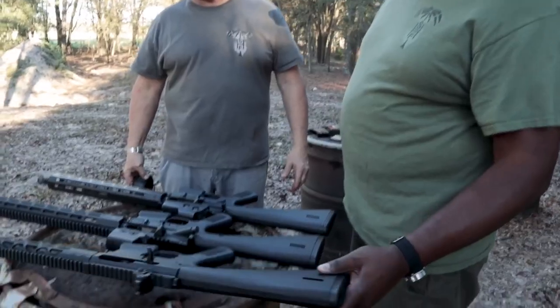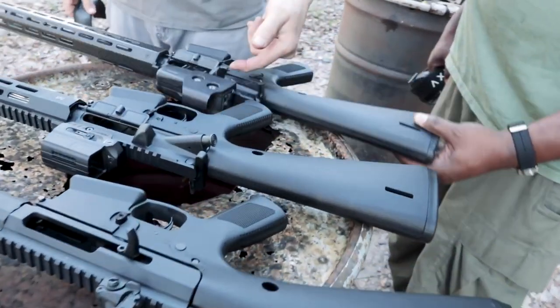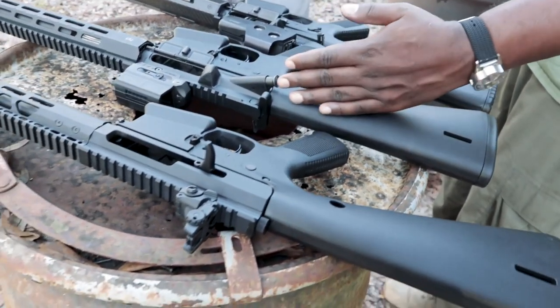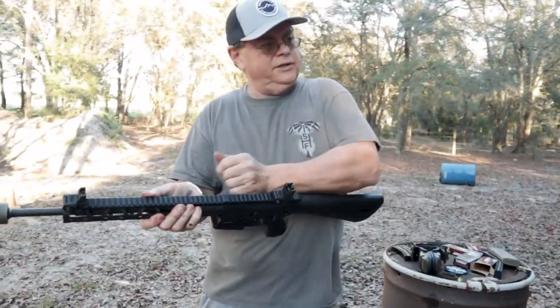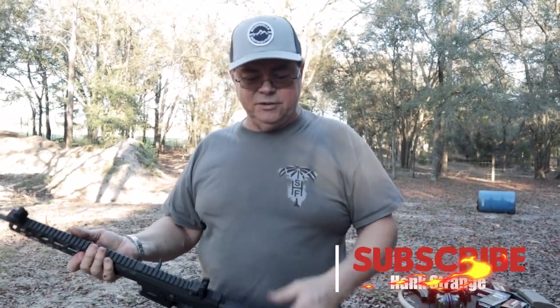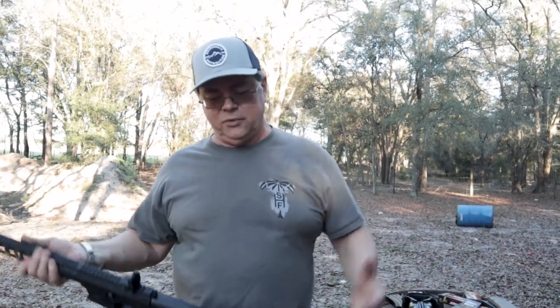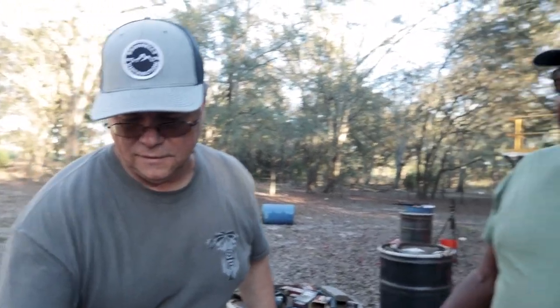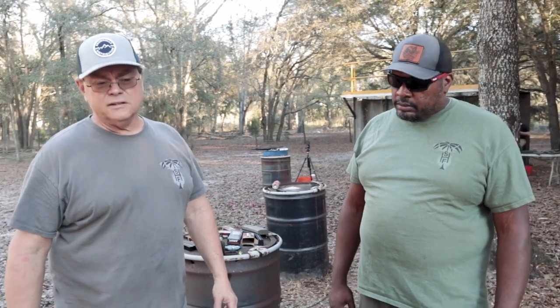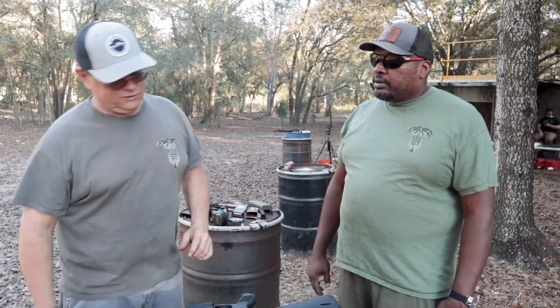Hank's build has a forward assist; the WWSD rifle doesn't — Stoner wasn't a fan of it and didn't think it was necessary. Walt is fine with forward assist but notes his side-charging handle essentially serves that function. Over his entire shooting career — maybe 10 years — Walt has only used the forward assist three or four times. He acknowledges there are times you might mistakenly force a problem round in even further by using it.